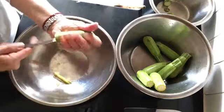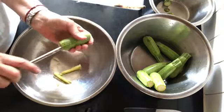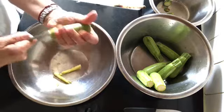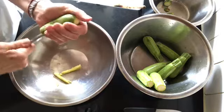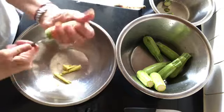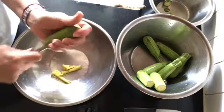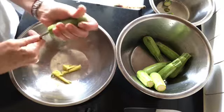You will need a corer, an instrument found in most Middle Eastern food shops. Rinse the baby marrow and dry, cut the tops off and start the coring process. Though this process is really time consuming, the end result is amazing. Always pay attention not to break the marrow.